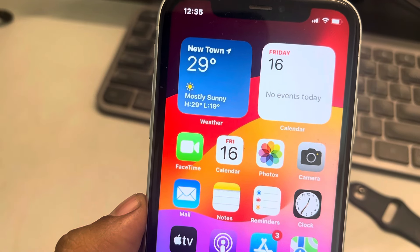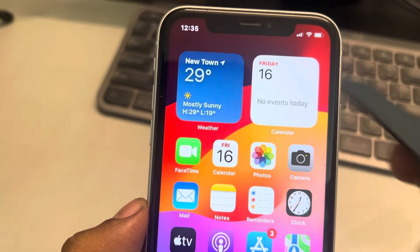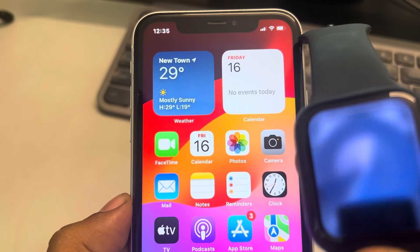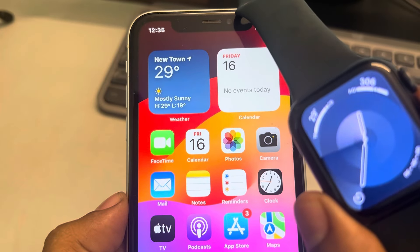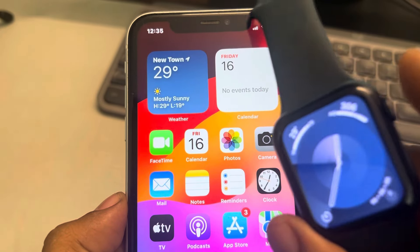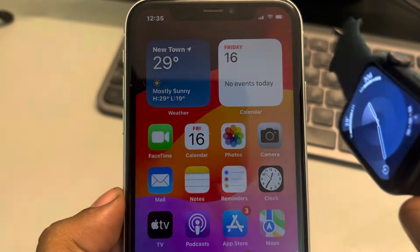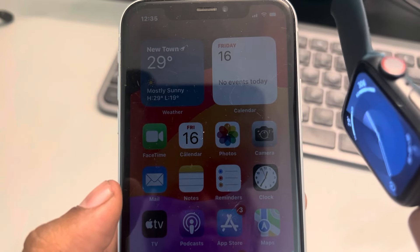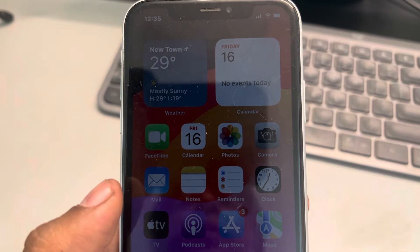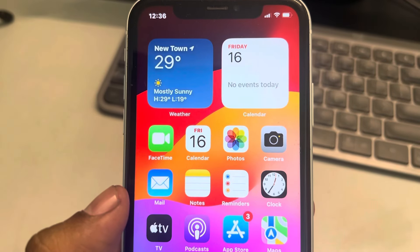If this doesn't fix your issue — especially if it happens in the morning — take off your watch, lock it, and keep it away from the iPhone. When the watch is away and in locked mode, it won't lock itself and the notification will come from the iPhone instead.